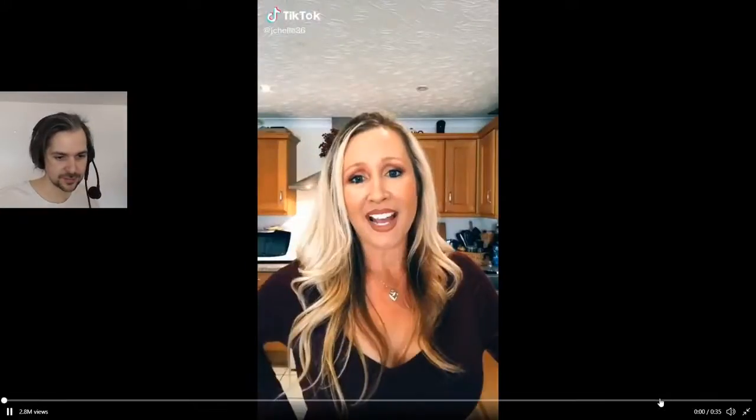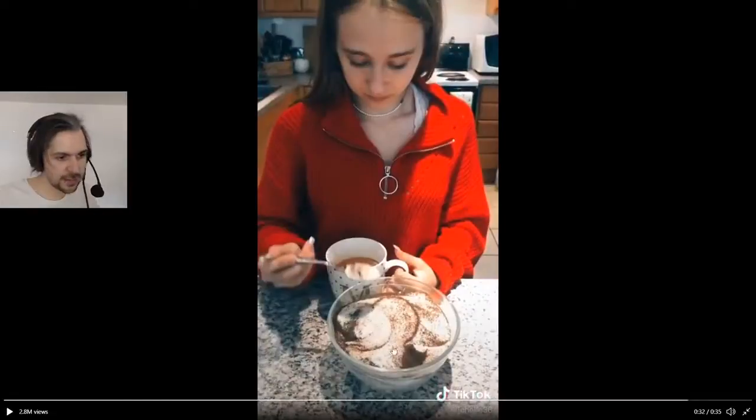First of all, look how much this is. This would make, like, a hundred cups more tea. What do you do with this now? Do you then put that in the fucking fridge for the next year to use? This must be a troll. No, I don't think it's a troll — because of how bananas it is.